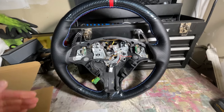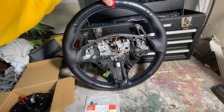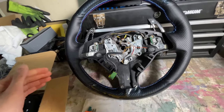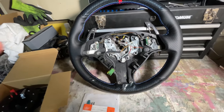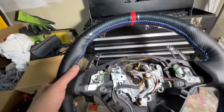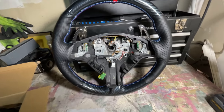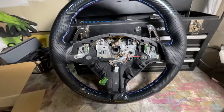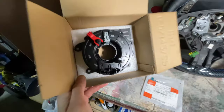The first thing you're going to need to get this mod installed is to pick up an SMG steering wheel off of an E46 M3. I picked this one up used and it was fairly cheap because it was in rough condition, so I went ahead and refinished it. One of the main reasons I picked up this specific steering wheel is because the previous owner actually installed these carbon fiber paddle shifters, which look really nice.